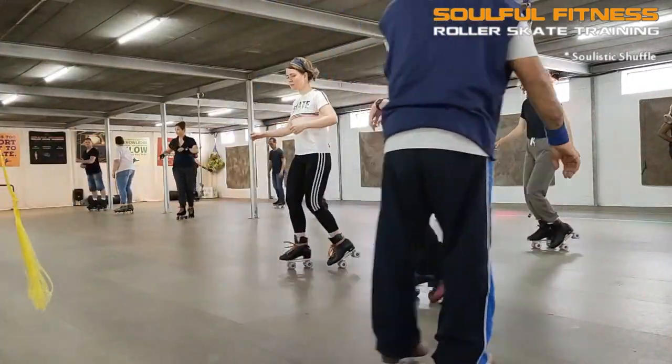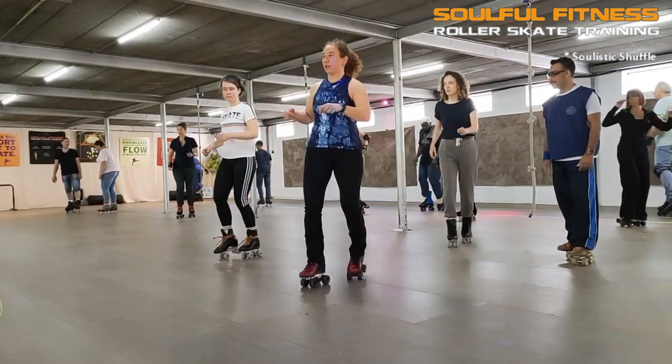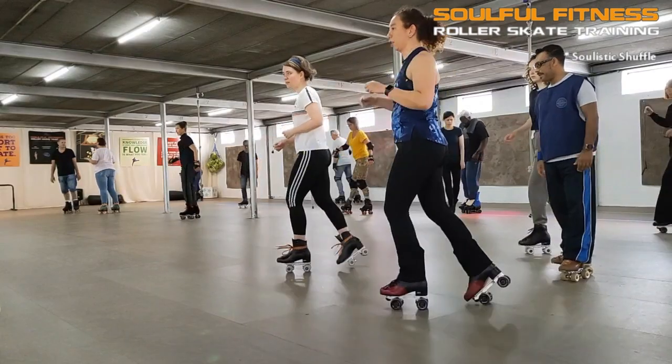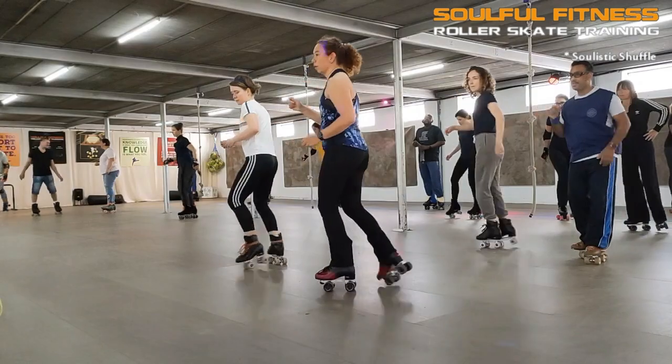Take a good old Bfunk Shuffle with a few front-lean dribbles and some soulistic shifting, top it all off with some pendulum turns. And what do you got? Well, a pretty solid drilling exercise I refer to as the soulistic shuffle.